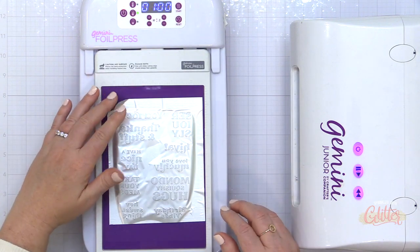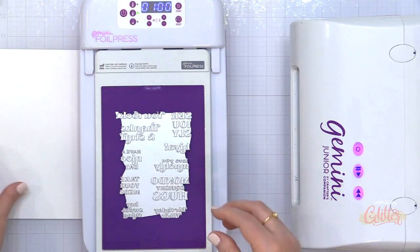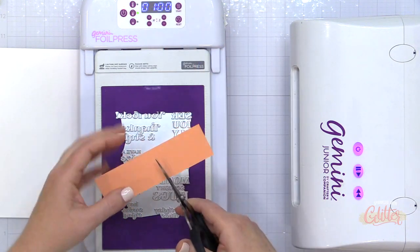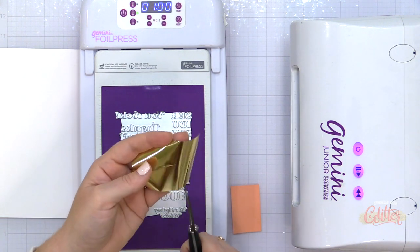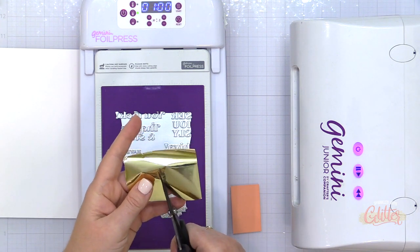Now I'm going to show you how to do some reverse foil sentiments today, and I'm going to keep this piece of foil that I just used. I did want to show you that this is a one-piece hot foil plate, and sometimes you don't want to foil all the sentiments. I like to foil all the sentiments because I like to have extras on hand, but if you only want to foil one sentiment at a time, you can just trim down a scrap of cardstock and a scrap of foil and just cover the area that you want to use.